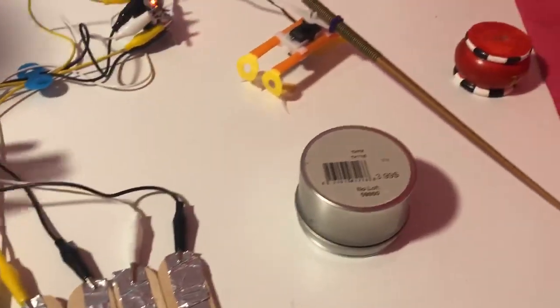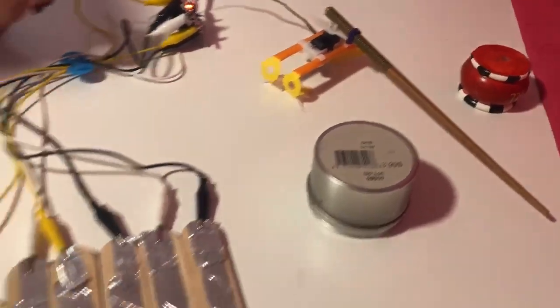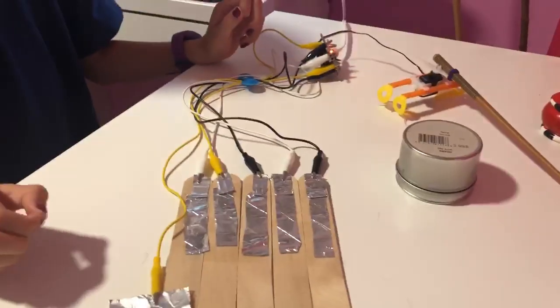After that I added a drumbeat, and I got that idea from a video. Now I will show you what my piano can do.